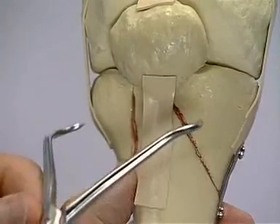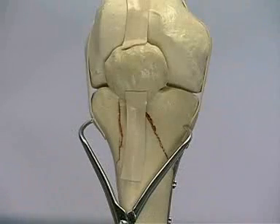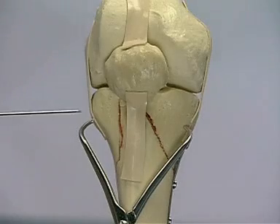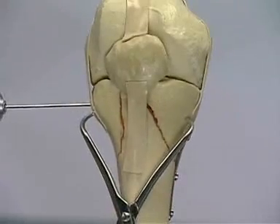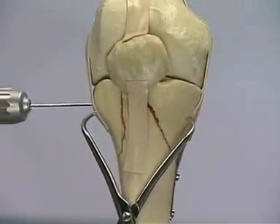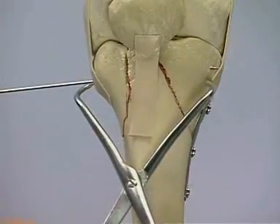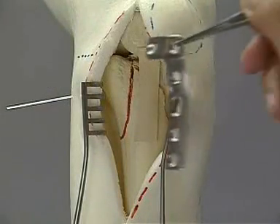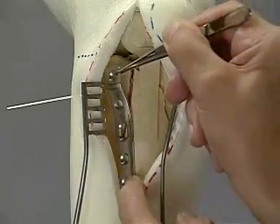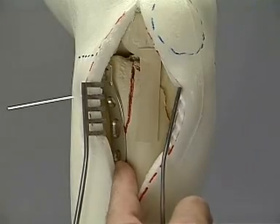After reducing the lateral construct, it is best held in place by a pointed reduction forceps. One or two Kirschner wires placed parallel to the joint line further secure the reconstructed articular surface. After removing the reduction forceps, an L-buttress plate is placed to support the lateral condyle. Alternatively, depending on the fracture configuration, a T-buttress or a tibia head buttress plate can be used.